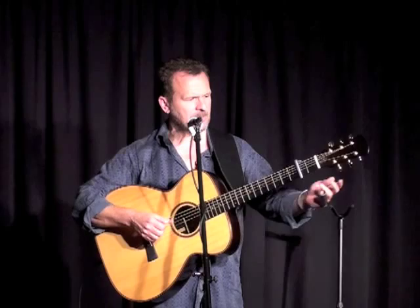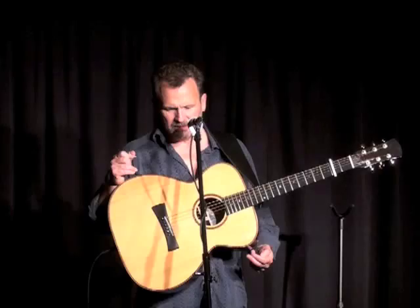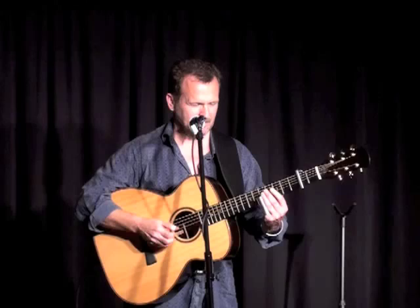I'll sing you a song that I first heard just a couple of years ago now, written by a man called Chris Wood, who's English. The first time I heard it, he'd just finished it, and he got up on stage at a festival in England and sang it. Just before I went on stage, he stood and sung this song, and I literally listened to it and thought: I was going to write that. But I didn't. He saved me the trouble.